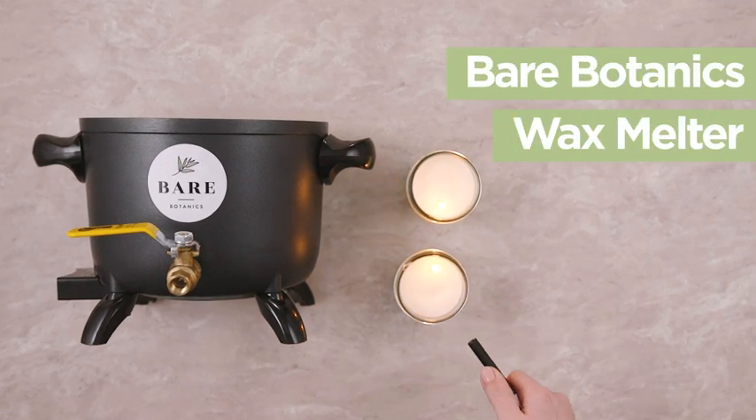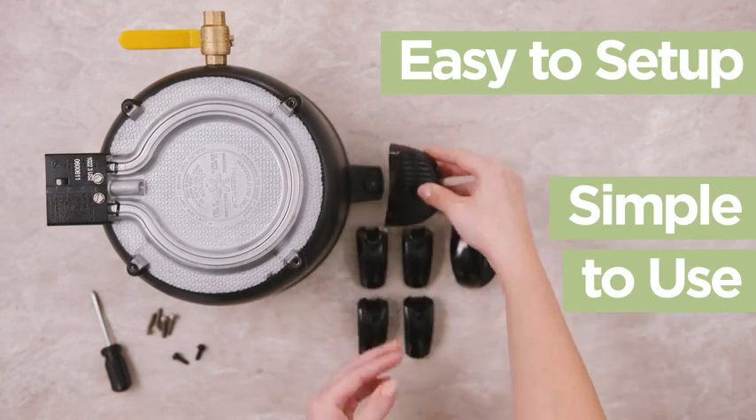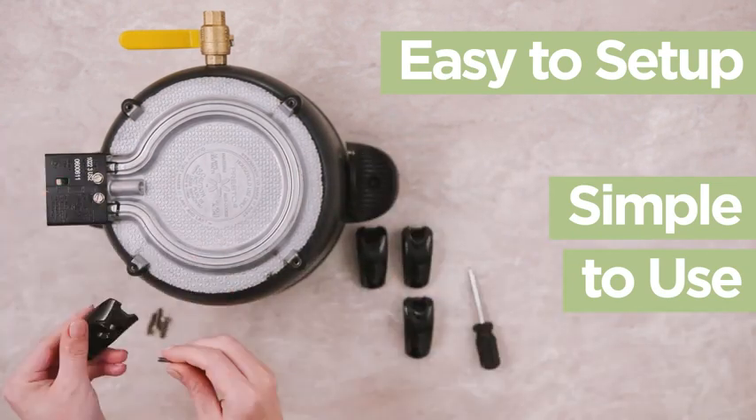Get beautiful candles in minutes with the Bayer Botanics Wax Melter. Set up your durable, built-to-last pot in under 5 minutes with just a screwdriver.